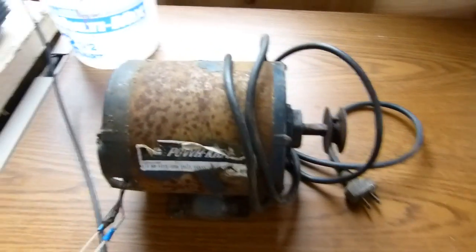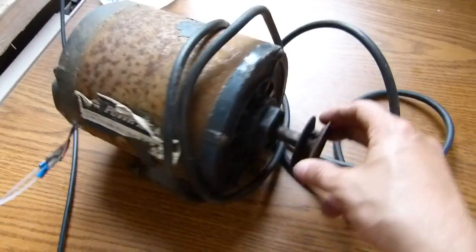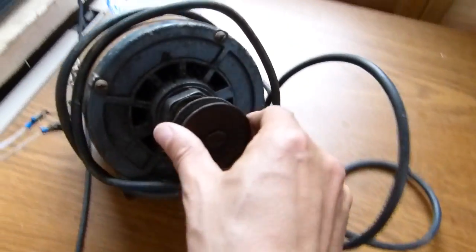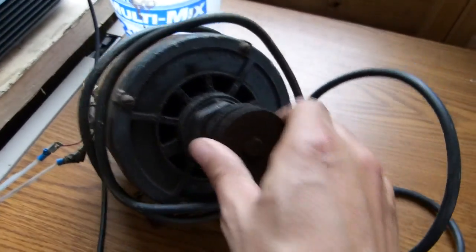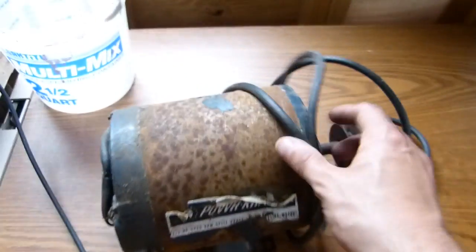This is the motor that was on the machine, and I don't think it was the original one. You can see this is not a sealed motor — it had been left outside in the elements and it just won't spin. This was some sort of hack job; I don't even know what was going on here.